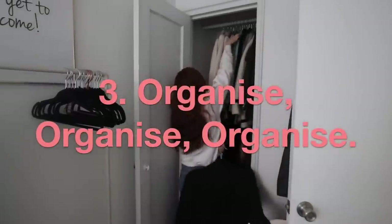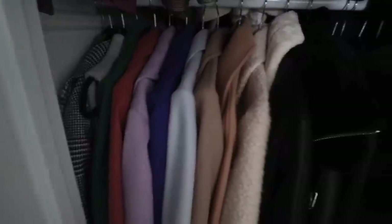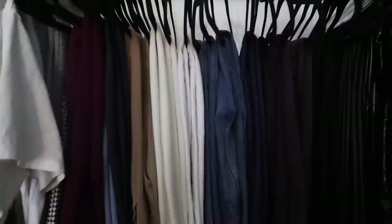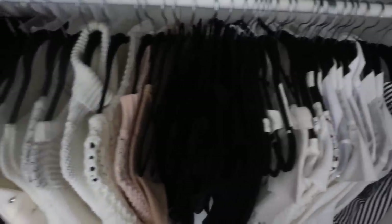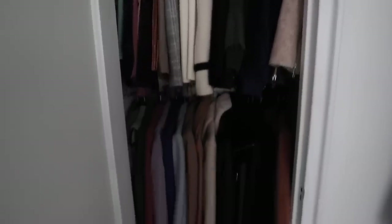All the 'yes' items are back in your wardrobe and everything else is in its pile — you're ready for step number three. Now it's time to get organizing. I love everything color coordinated, so I arrange by color — either dark to light or light to dark. For trousers and jeans I go from pants to light jeans, dark jeans, black jeans, leather jeans. Then skirts — short to long. Do the same for tops, jumpers, t-shirts, coats, and jackets. When everything has a place, getting ready in the morning is so much easier.